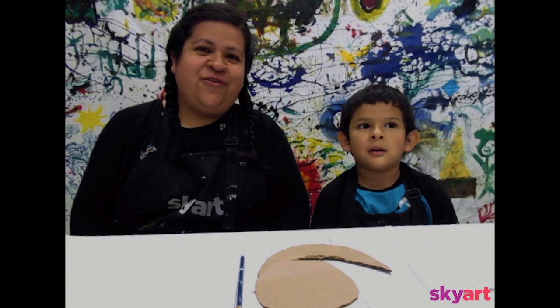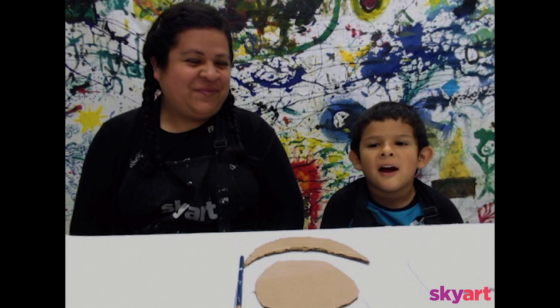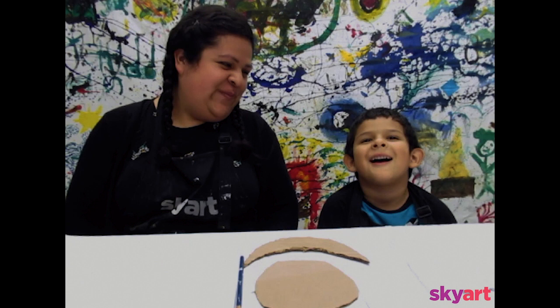Hi, we're Sky Art Virtual Viewers. I am Miss Maria and this is Rubens! Okay, you say it. Hi, Sky Art Viewers. So today, what are we making, Rubensito?